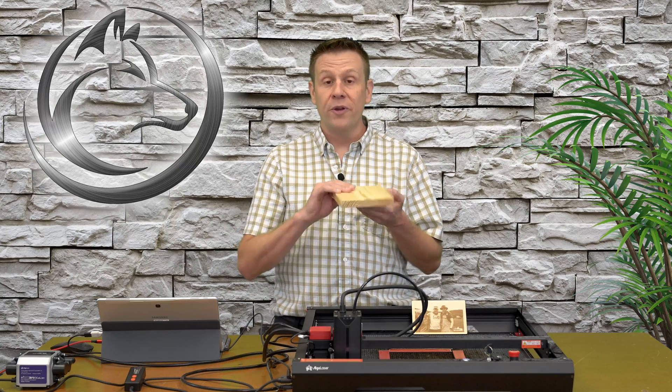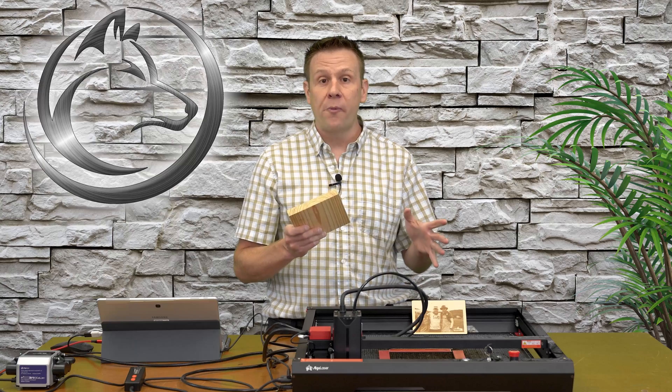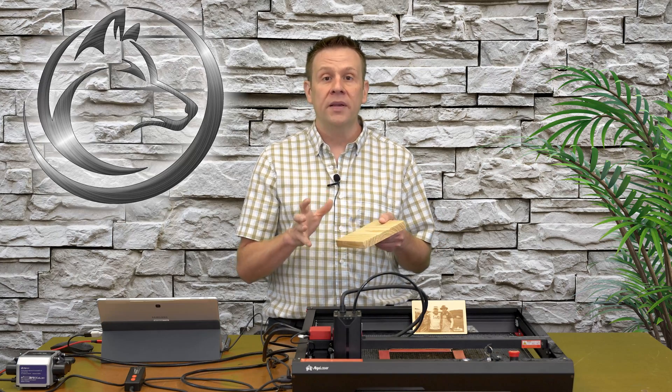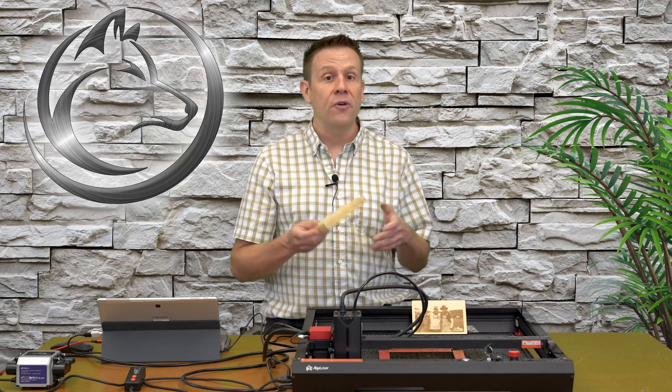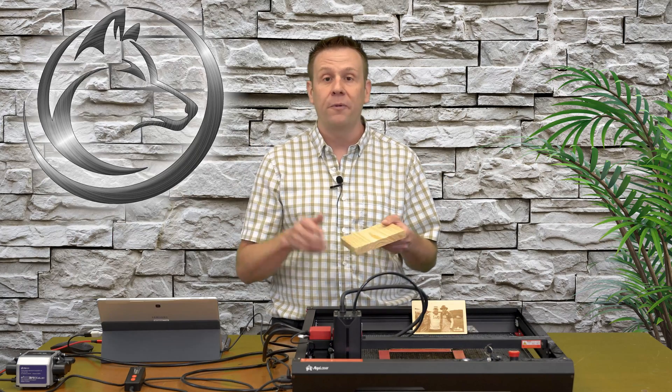Next up, I'm going to cut through this three quarter inch pine board — first in one pass and then in multiple passes. Then I'll take a look at the cutout pieces to see what differences there may or may not be between a one pass and multiple pass approach.